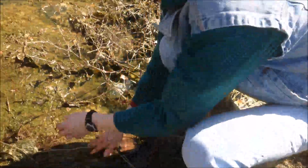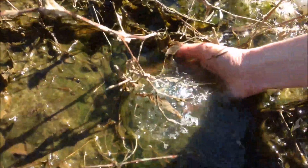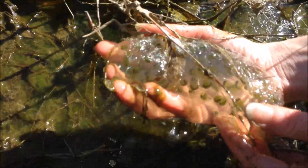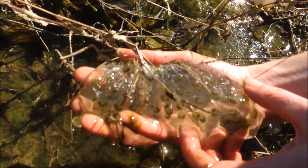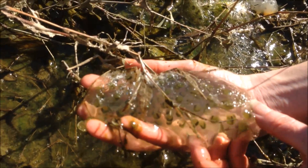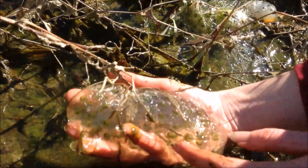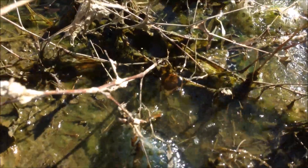Here's some good egg masses for salamanders that are looking really good — they're still in the water. If you look at some of them, you can see all the little larvae inside there. They're looking really good. That green color is because all the eggs have algae in there too. The algae are actually producing oxygen for those little salamander larvae. These are probably Ambystoma maculatum, which is the spotted salamander larvae.